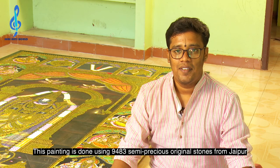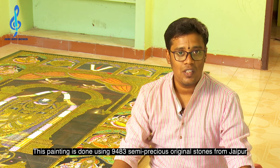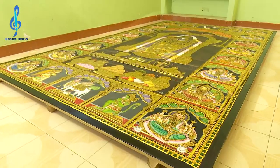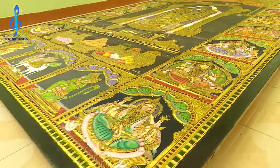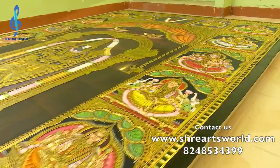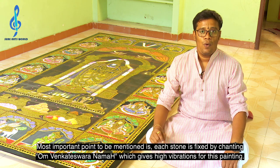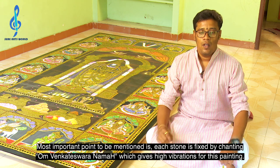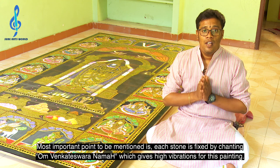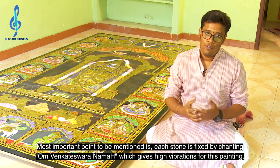This painting is done using 9,483 semi-precious original stones from Jaipur. Most importantly, each stone is fixed by chanting 'Om Namo Venkateshwara' and Maha mantra, which is really giving a great vibration to this painting.